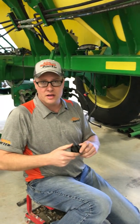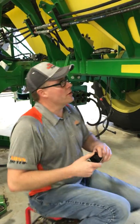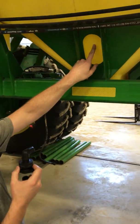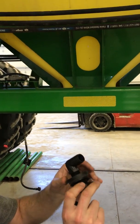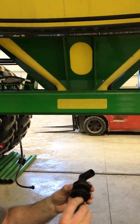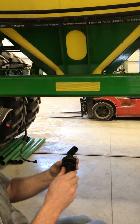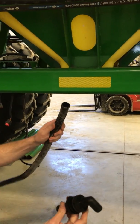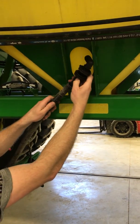We'll make this similar to what they have done with the single shoot air cart, where we are going to drill a hole into the side of the tank and add a bung. We're going to add these plastic fittings. So we'll bring our 1-inch air line and bring it to the side of the tank.